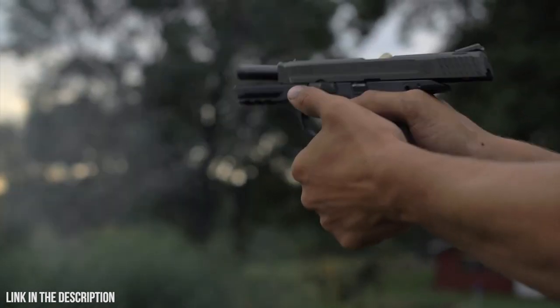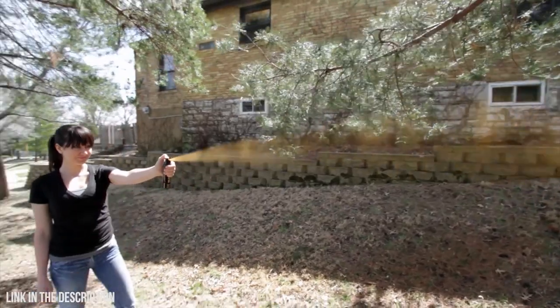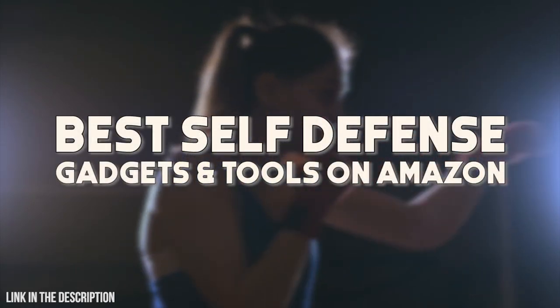Hello everyone, welcome. This list of gadgets and inventions will help you in survival. We've included all the links to the products in the video in the description below, so head on down there for all the latest information and pricing.